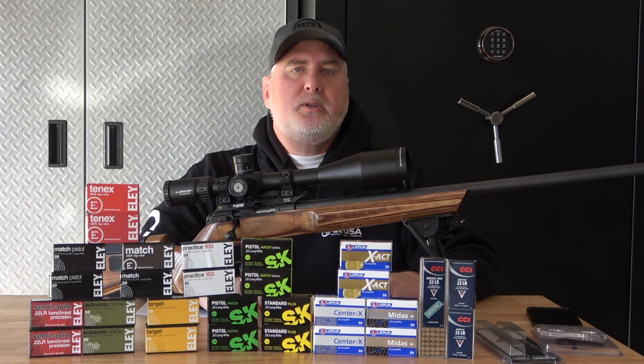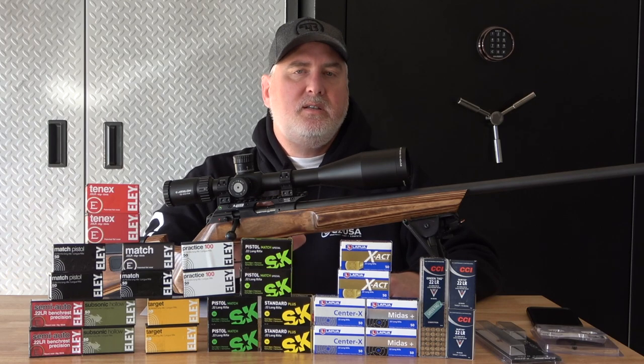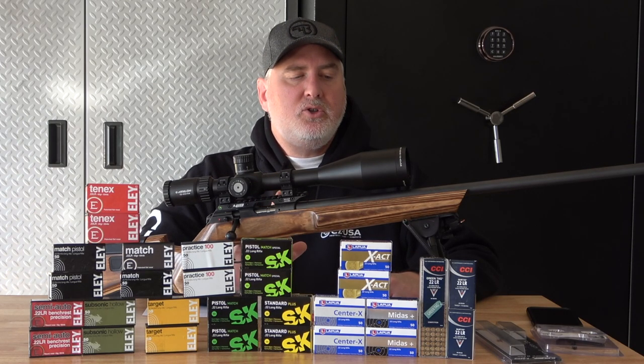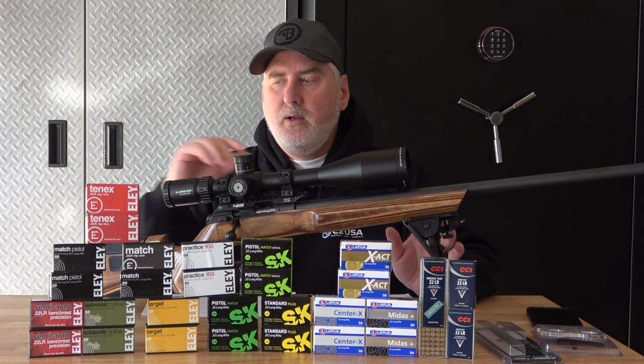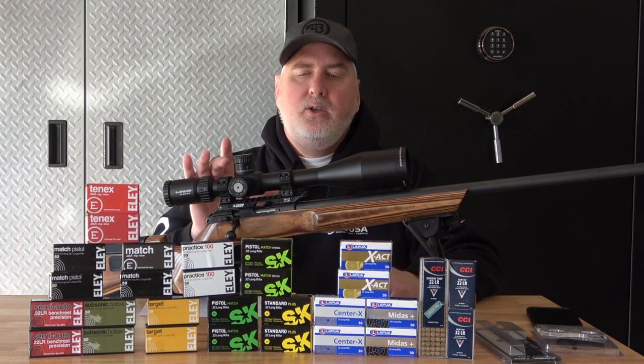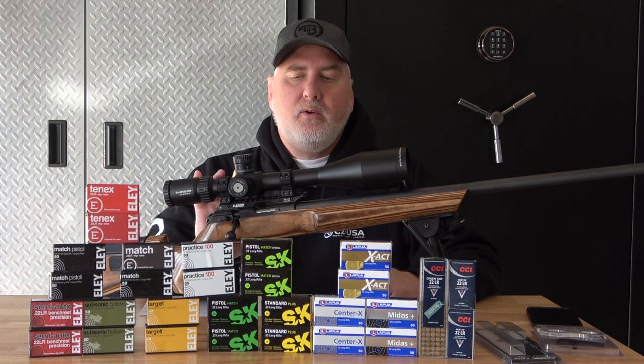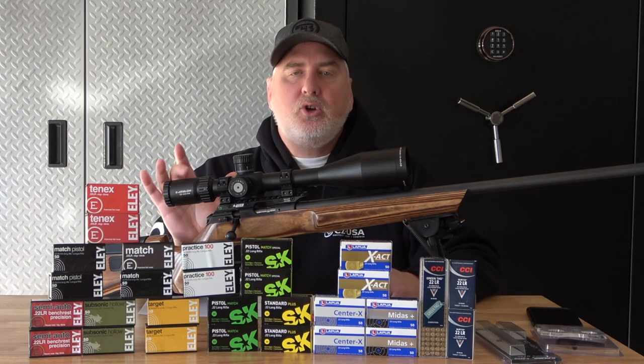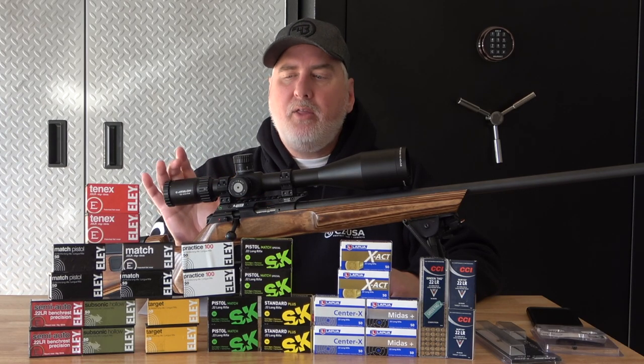Hi, this is Brett with AimSmall and MissSmallTV. I've tested 15 different ammo types in the CZ-457 at 100 yards. The shooting was done on a bipod rear bag using the Area 419 rail, Vortex scope rings, which I really like, and a scope that I really like — the Athlos.